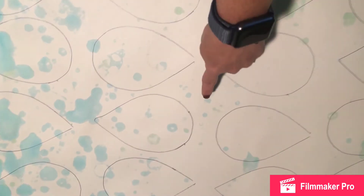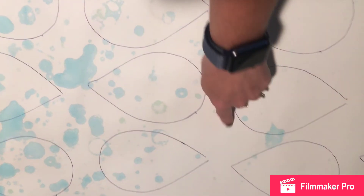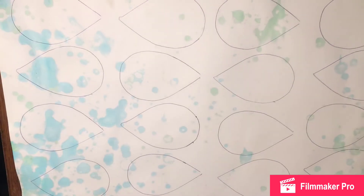Now, in some of this voided space, I'm going to make a circle to be the middle of the flowers. So instead of wasting paper, we're going to go ahead and make a few circles, so we'll have those on hand to use later.